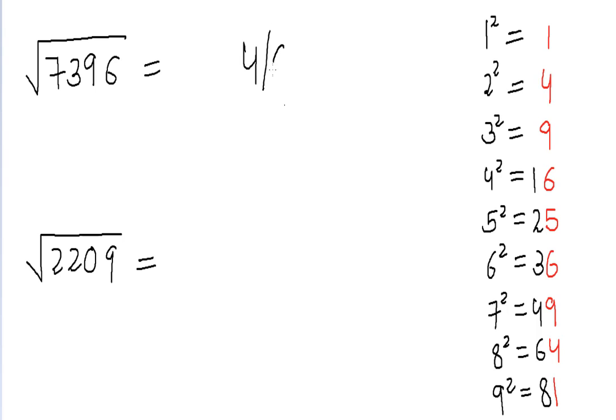Next, we strike off the last two digits — nine and six — and just focus on 73. We find a number which is less than 73 and is a perfect square, which is 64. The square root of 64 is eight. Now we multiply eight by the next number, which is nine, and we get 72.